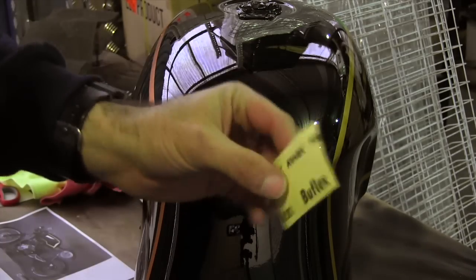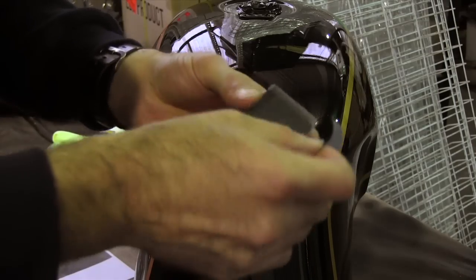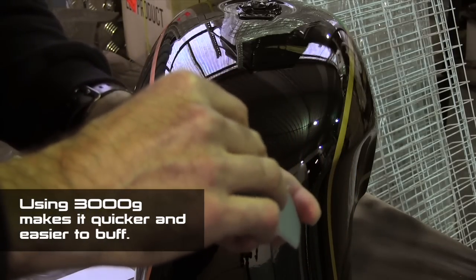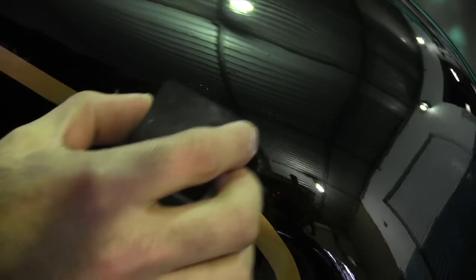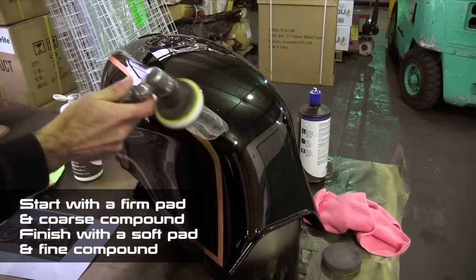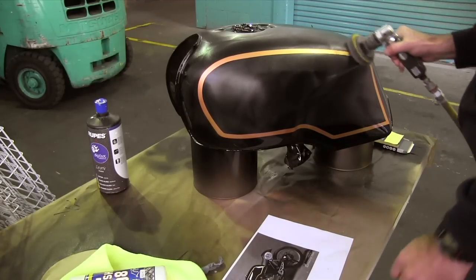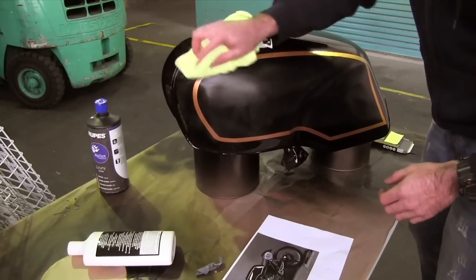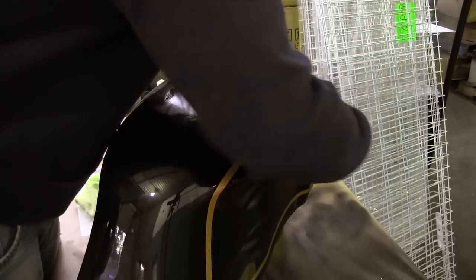I've let the clear dry overnight. It's all nice and cured. Now I'm going to sand it with some 3,000 grit sandpaper and get those little dust particles out. Once you've sanded the clear coat completely flat, you can buff it with a firm pad and a coarse compound, then move on to a soft pad and a finer compound. Finally, you want to apply a good auto polish that'll protect the paint and get it looking good and lasting a long time.